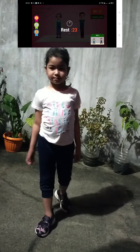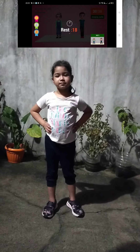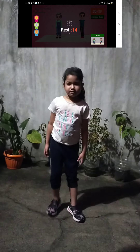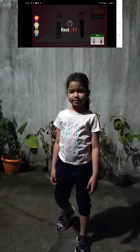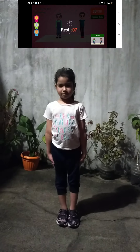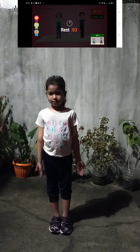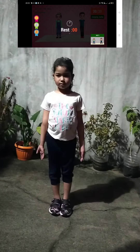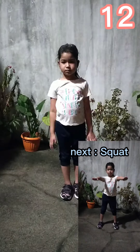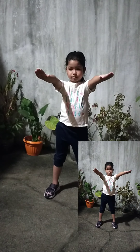Rest time. Up next, squat in 5, 4, 3, 2, 1. Go!